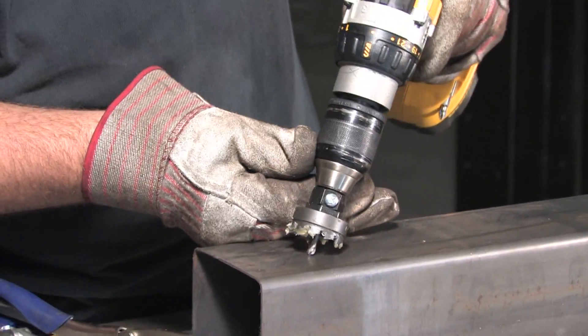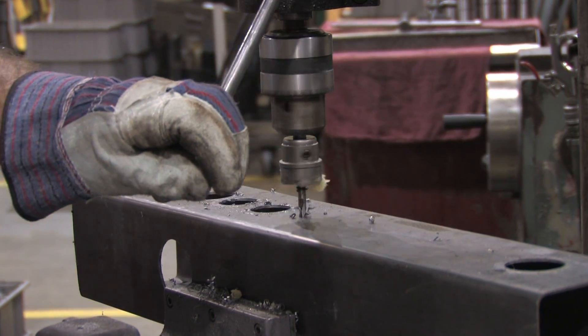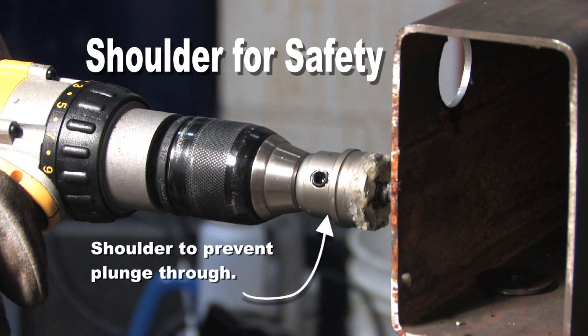They are designed for use with handheld drills or drill presses. All sizes have an integrated shoulder for safety.